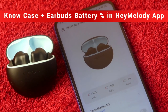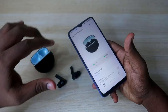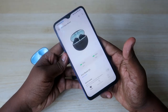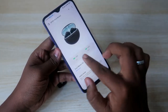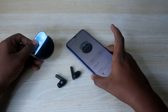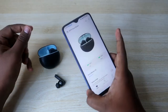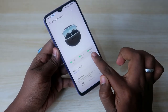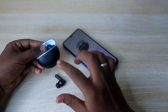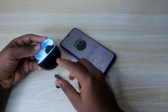If you bought the Oppo Enco Buds 2 and are using an iPhone, you can't use the Hey Melody application — that is one drawback. On Android, you can find the battery percentage for both the left and right earbuds. To check the charging case battery, simply place one earbud back in the case and the Hey Melody app will show the case battery level as well.